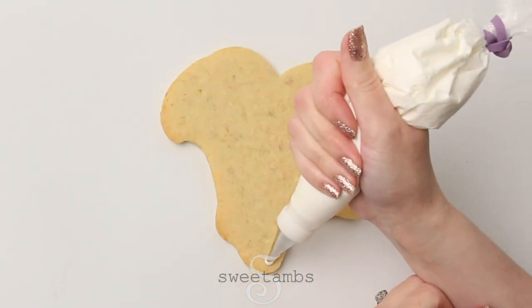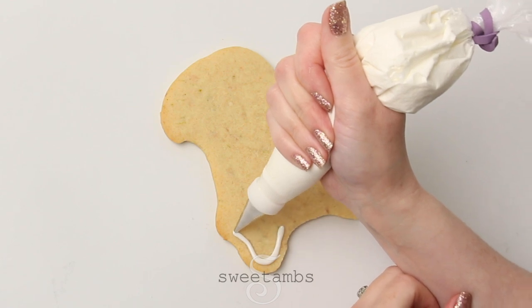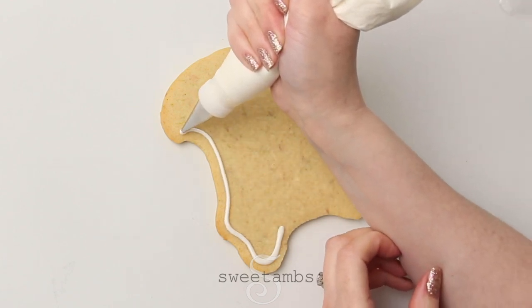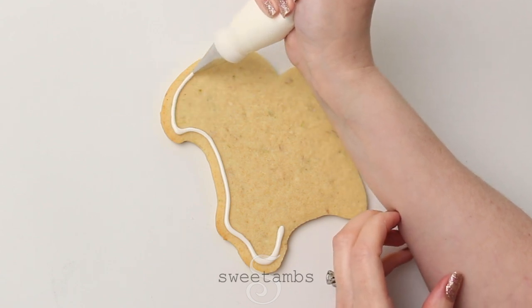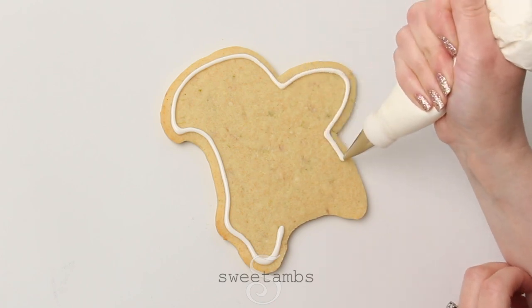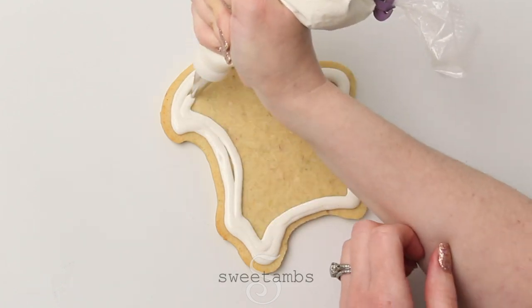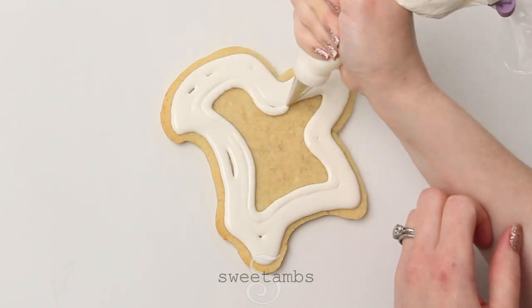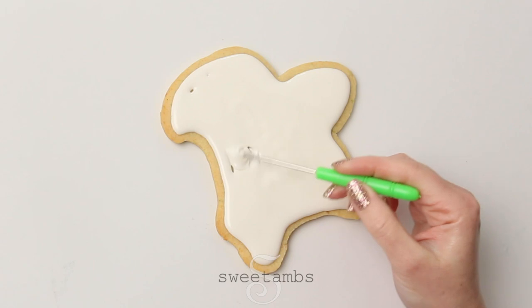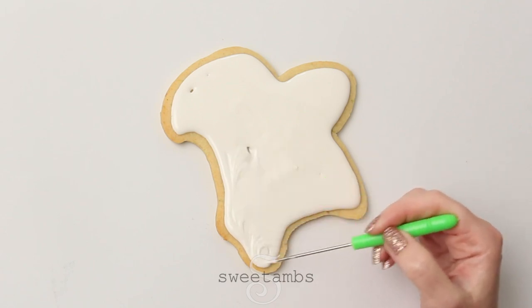Then you'll ice the cookie with flood consistency royal icing with a decorating tip 3. My flood consistency icing is 15 to 20 second count. You can learn more about it by taking my online class, Royal Icing 101. And now I'm using my scribe tool to help shape the icing.